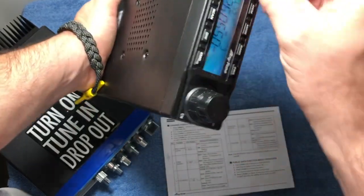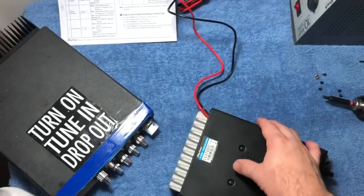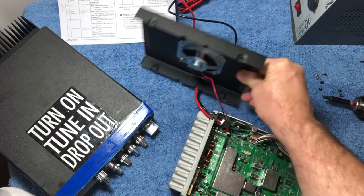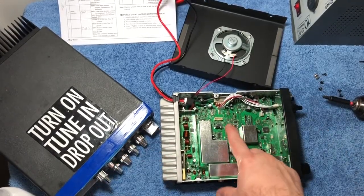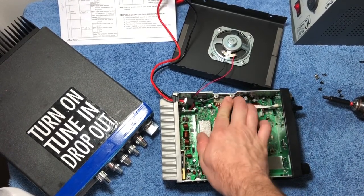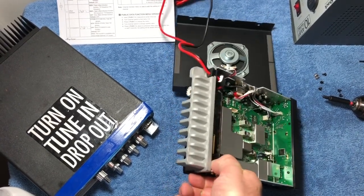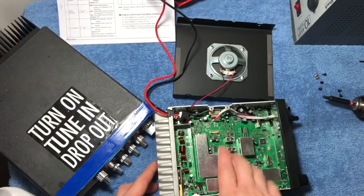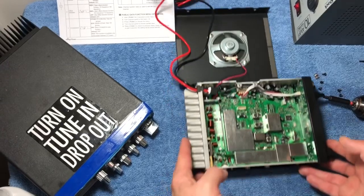I'm going to pull this radio apart — first time I've actually been in here, but I looked at the other videos and it looks like there is an option. And there it is — look how tiny it is inside this thing! We can put in a tone board. This looks extremely similar — the inside of the 955, of course the whole front is another circuit board all the way across. So this is the first time it's been opened.